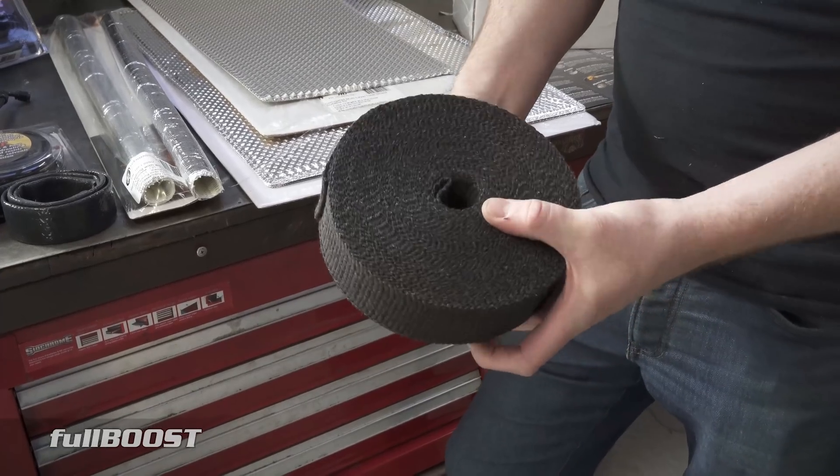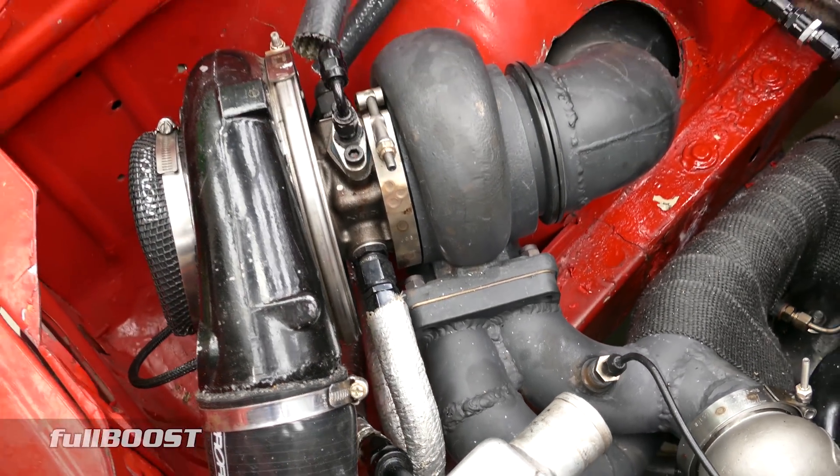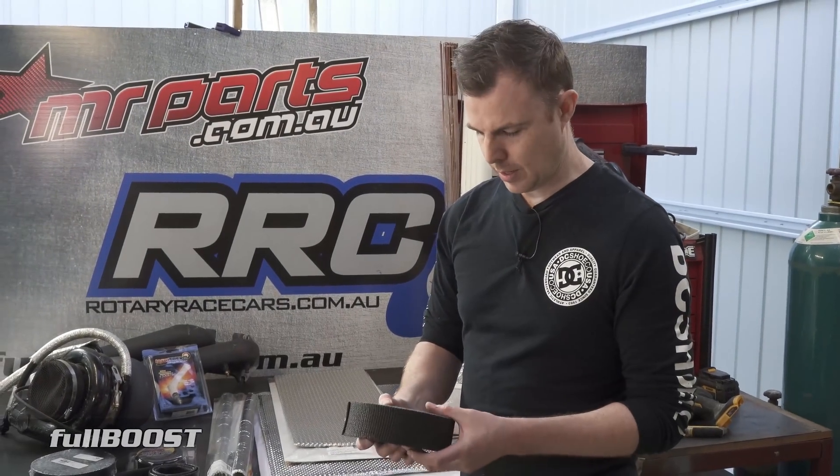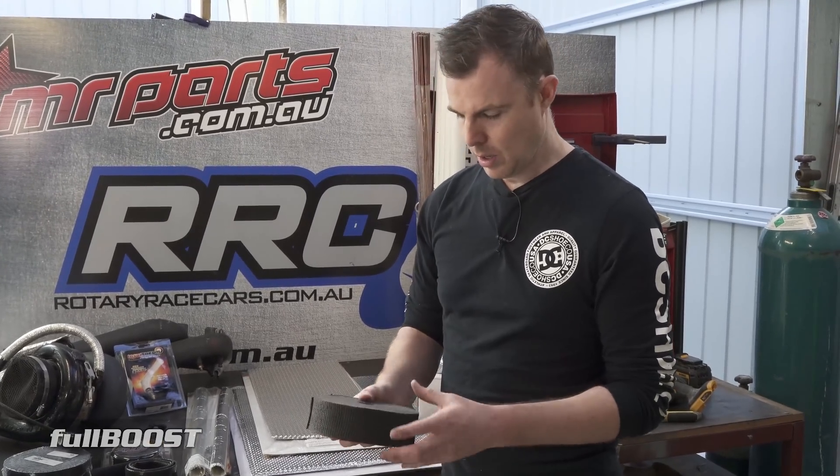Extra heat retained in the pipes can also benefit turbo spool time, so there's an advantage there. But the main benefit is reducing engine bay heat soak and protecting nearby hoses from radiant heat coming off the exhaust.